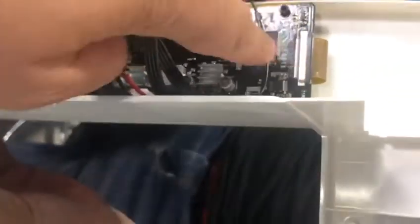Usually, we need to re-plug in the connector. We may also need to loosen the four belts so that we can get the screen functioning again.